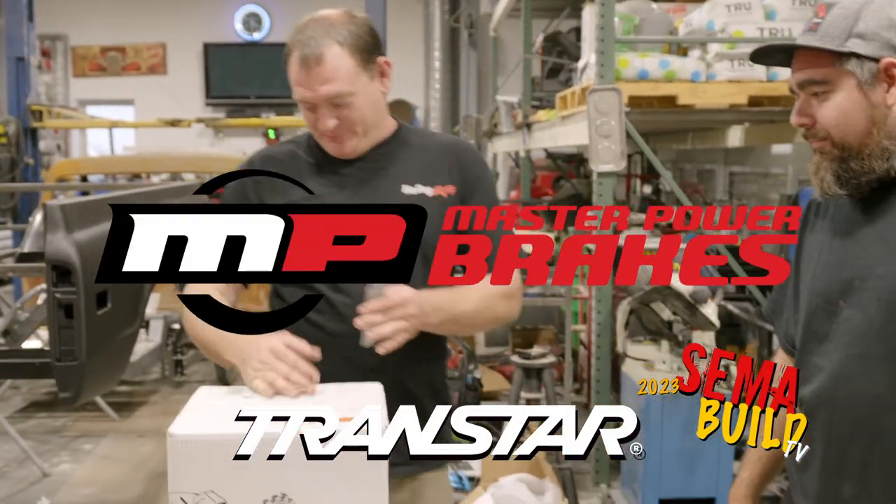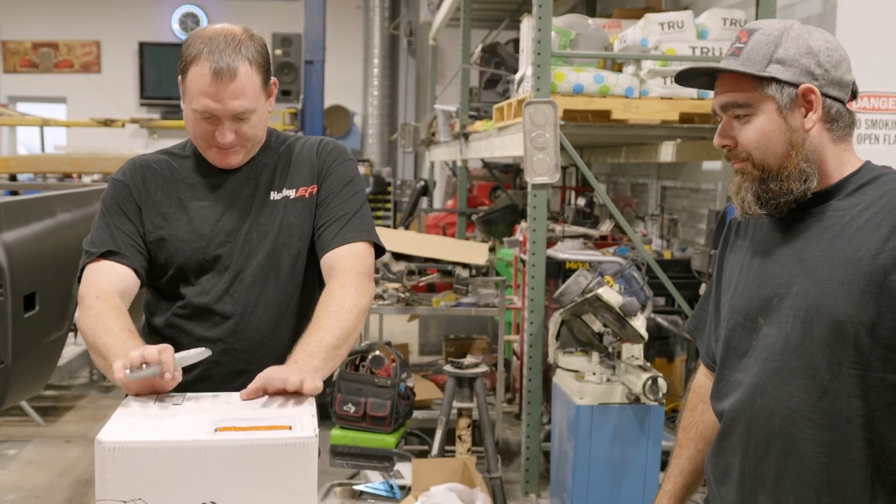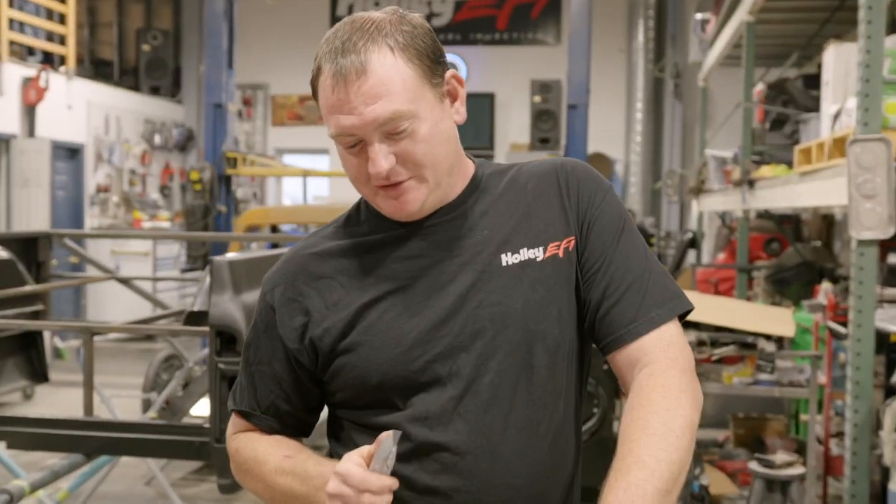What do you got? Master Power Brakes sent us their master cylinder to use on the truck this year. Let's open her up.